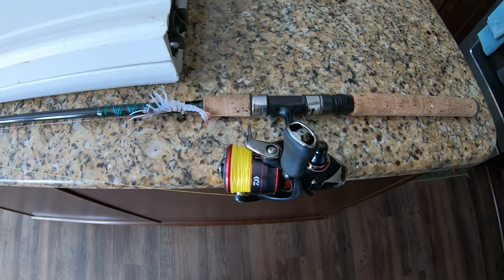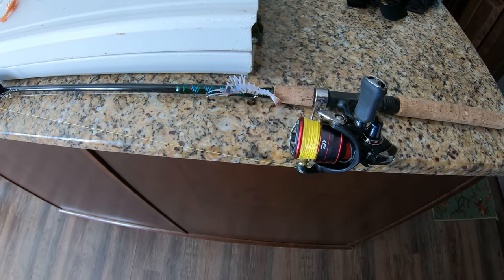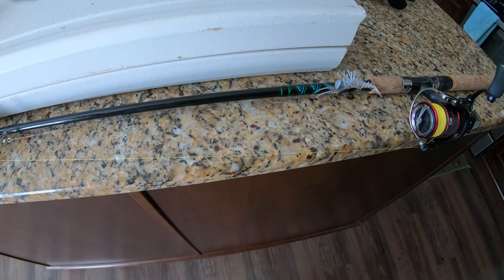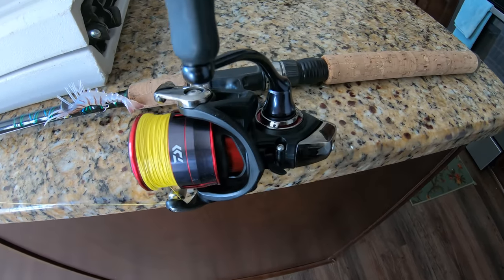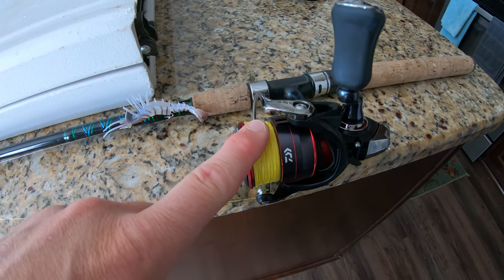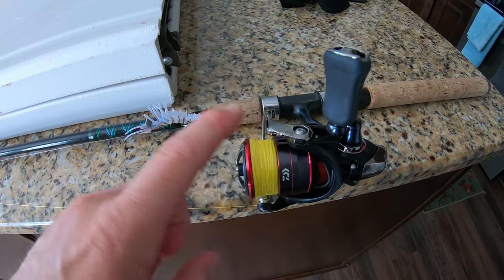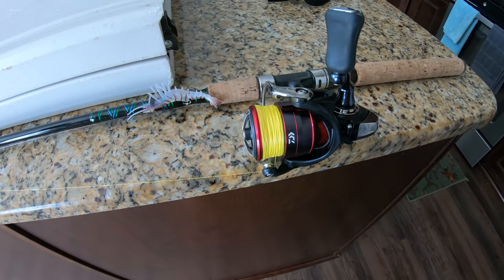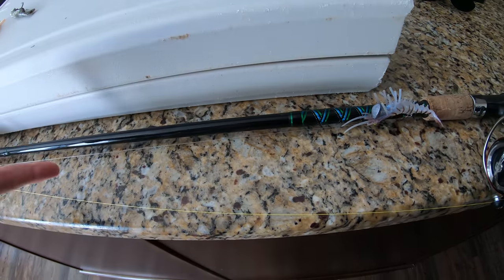Let's talk terminal tackle real quick. For the rod, I like a seven to seven-and-a-half foot medium action, fast tip rod. That length gives me enough reach to cover water, and the fast tip keeps things sensitive so I can feel the bite. For the reel, I'm really hooked on the Daiwa Fuego 2500 series — it comes in two gear ratios, go with the higher one. It has 22 pounds of drag for a 2500 series reel, which is unbelievable. I pair it with 10-pound Power Pro braid and a 20-pound fluorocarbon or mono leader.